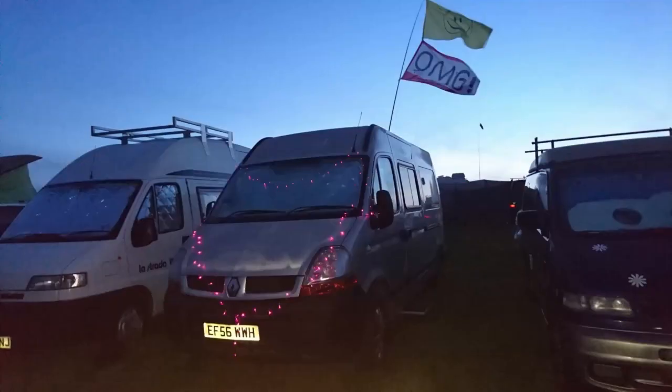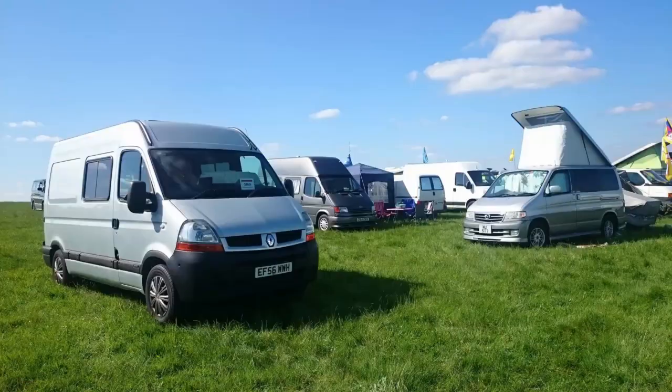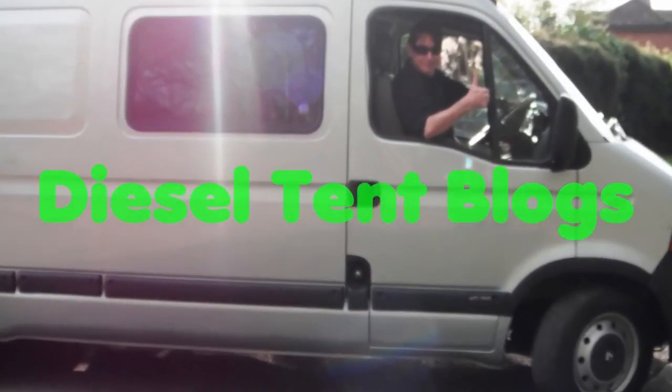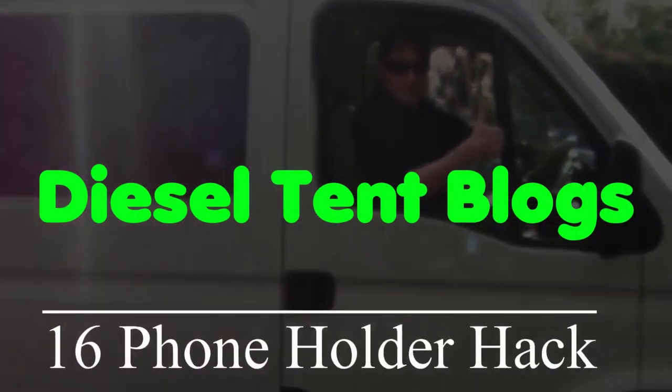This 90-second hack will make your mobile just a little bit less mobile. It's a nice little hack that seems lightweight at face value but actually really punches above its weight. What I did is I took a mobile phone holder — it's designed to go in front of a cab or a car — and I've mounted it in my habitation area.